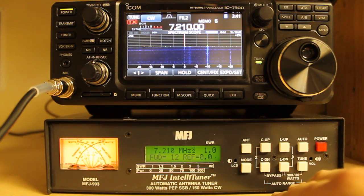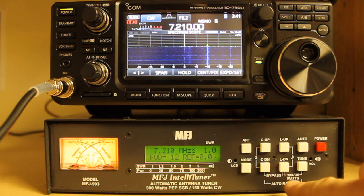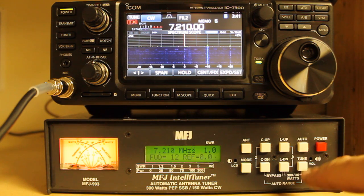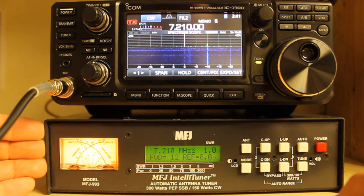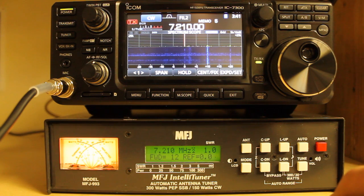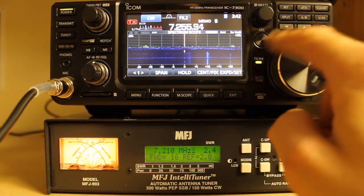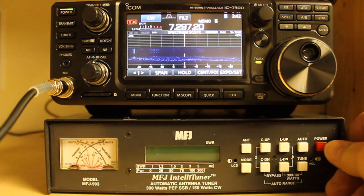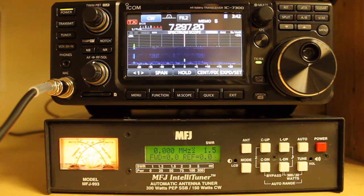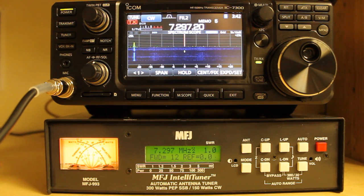Another feature is that you can bypass tuning. On the front panel it says bypass — press and hold C DOWN and L DOWN, or press TUNE for less than half a second. When you do that, you'll see the reflected power jump up. A lot of indications you get on this unit come through the cross needles. Now we're in straight-through mode, and if I key up there's no response from the tuner because it's bypassed. To reset that, you can power off and power back on. I'll press TUNE and we're back to 1.0 to 1.